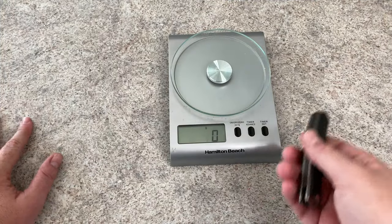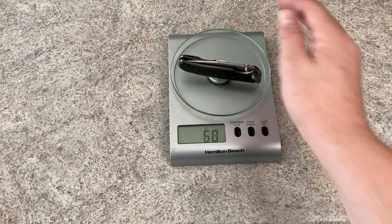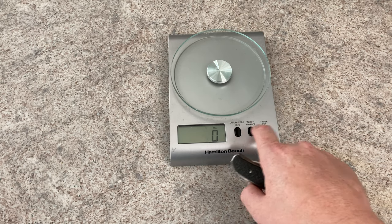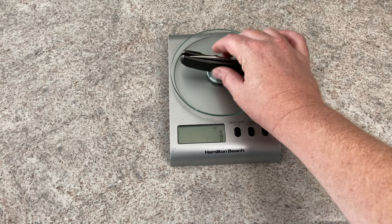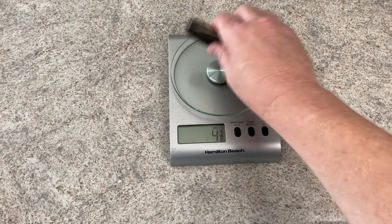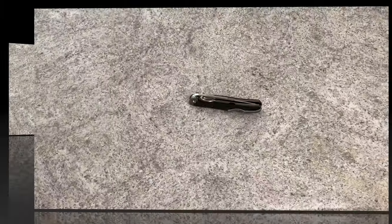I can do it in grams — the listed weight was 4.24 ounces. It is hot today and I'm fighting with my brain to make it work. So, 123 grams — let's see what that comes out to in ounces. It's going to tell me four and a quarter. Four and a quarter, right on the button — 4.24 ounces. Not that heavy of a knife.